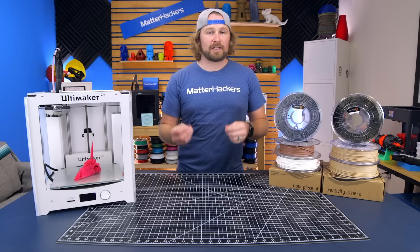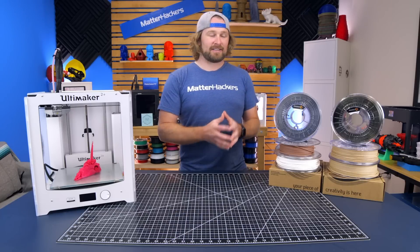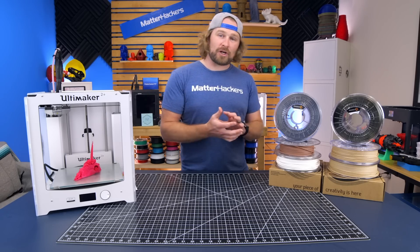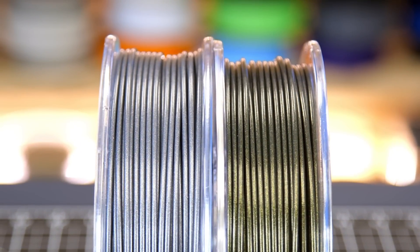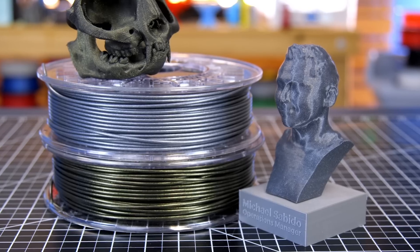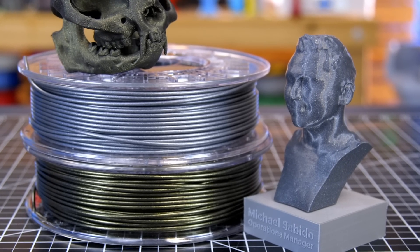Finally, we have the Filamentum Vertigo series. My favorite color is Vertigo Gray, and this is part of that series. The fantastic Vertigo PLA creates awesome and eye-catching prints with little flecks of gold, silver, and even blue through the entire filament. The visual effects are off the charts — it really makes those layer lines absolutely disappear. This filament does not disappoint.